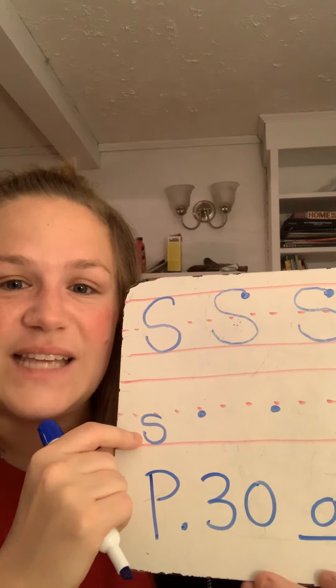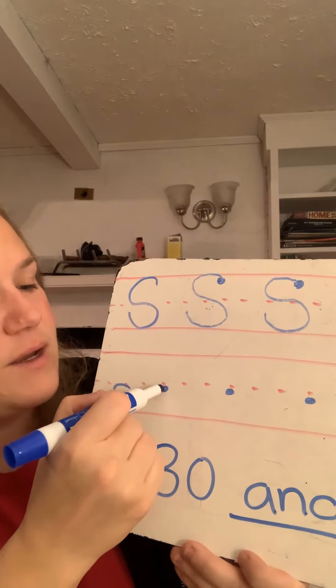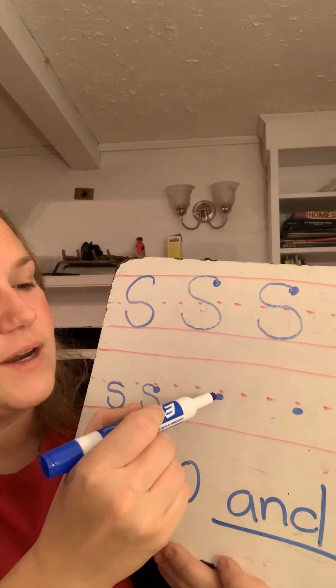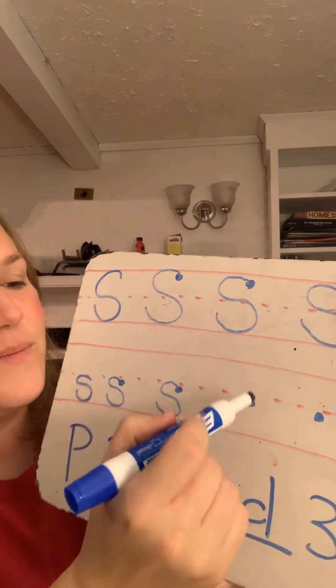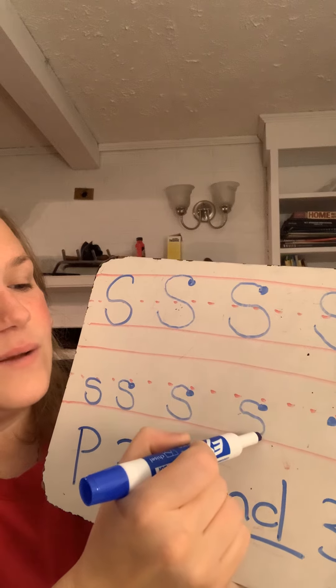And to write the lowercase s, I'm gonna start at my dot and I'm gonna curve around and around again, resting on that bottom line. Starting at my dot — curve around, around again. There we go.